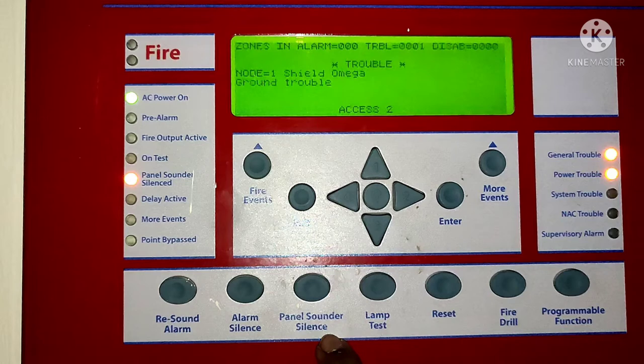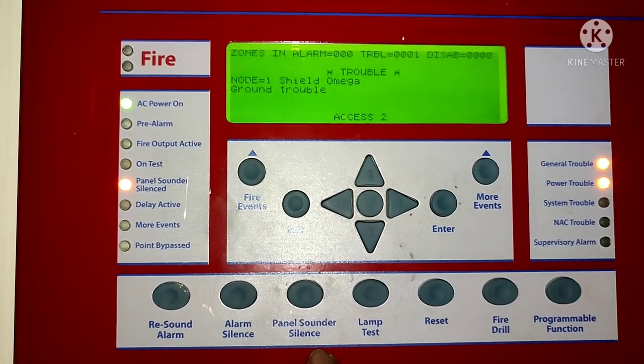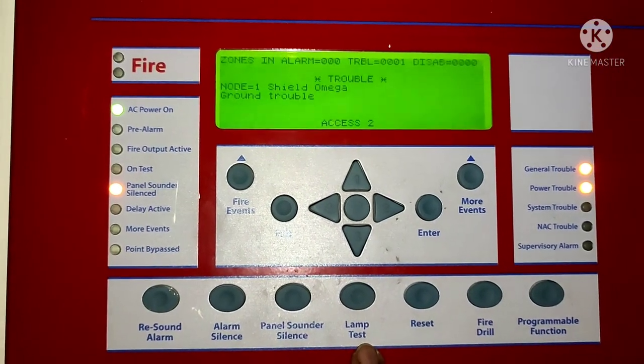If your panel is in fire condition and you want to reset it, there is a reset button. And in the case of a fire drill, if you are going to run a fire drill, there is a fire drill option — you can press it and your panel will be activated as a fire drill.